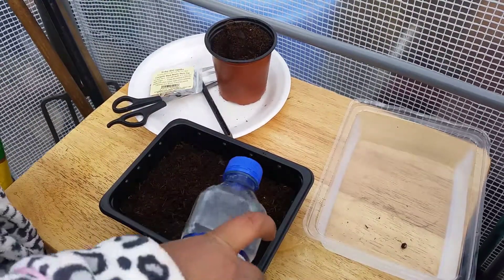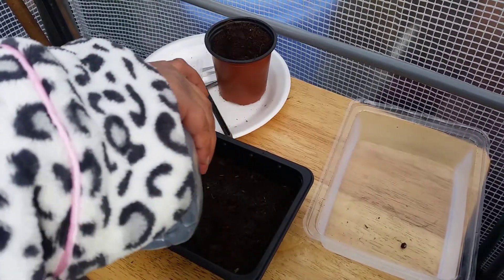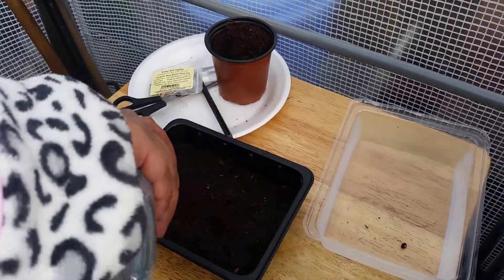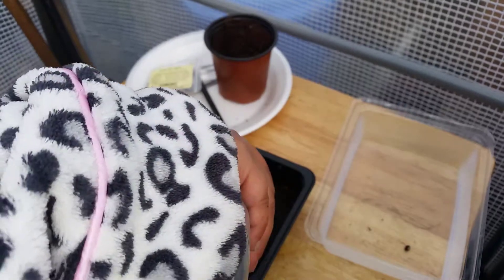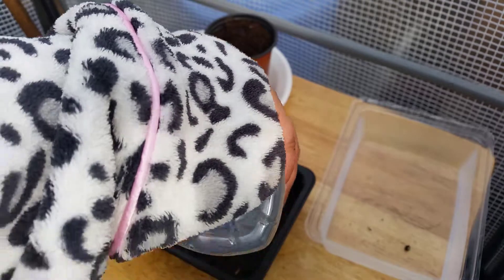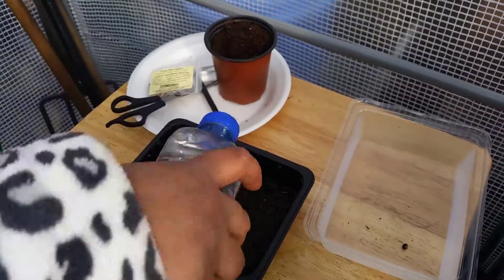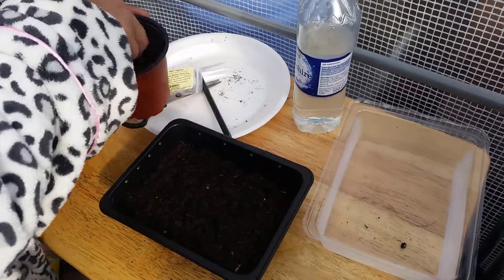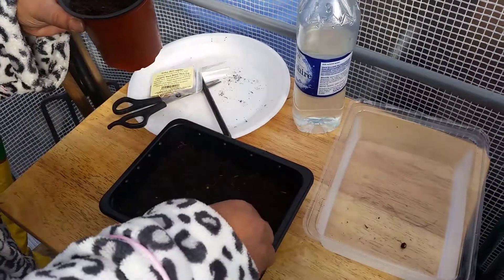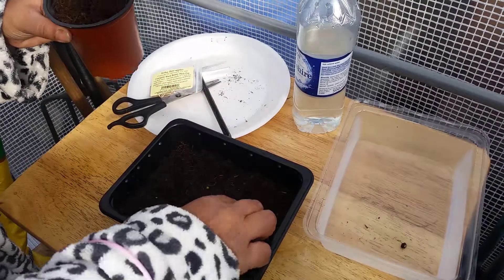Putting the lid on gets humidity going. Now we're going to water it up and wet the soil so it's nice and moist, putting it all over. I'm just going to put a bit more compost because I can see some seeds coming through — that's not enough.